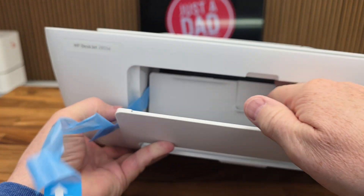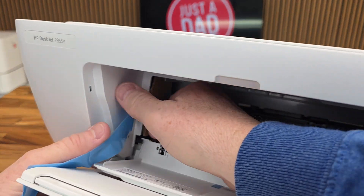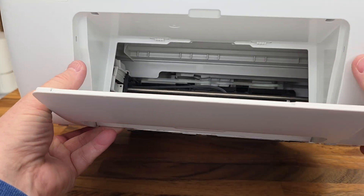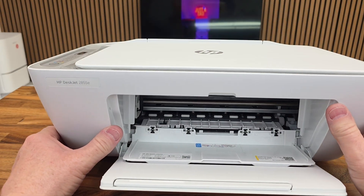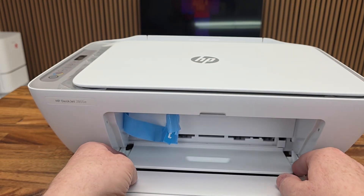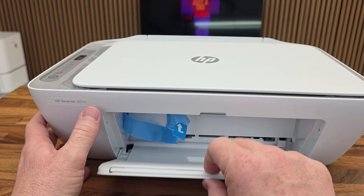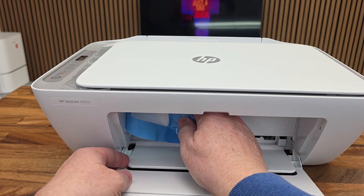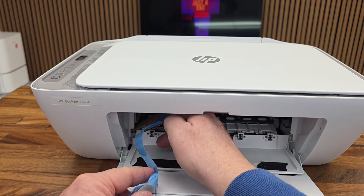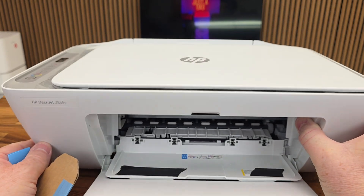Let's take the tape off and see where else tape is. There's a piece of cardboard right here — they want you to get this cardboard out. So you've got to follow the tape: this piece comes down, then this comes down, then pull the tape, this door comes down, and right in here is the piece of cardboard. The cardboard has to come out.